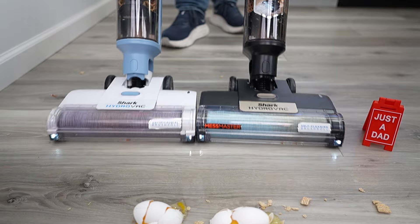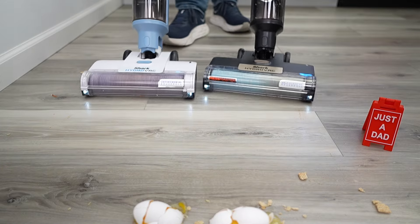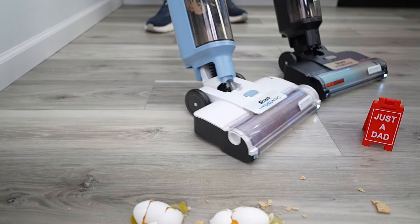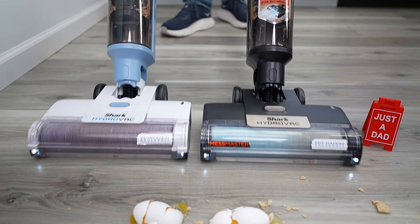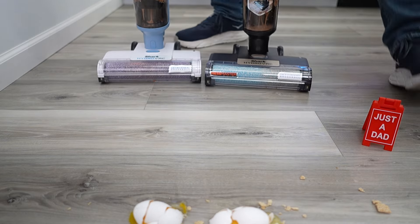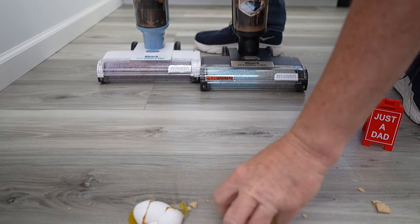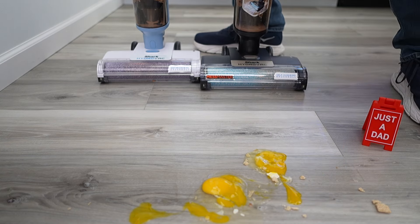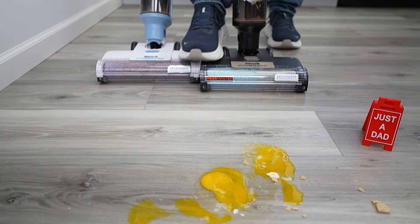Now both of them are going to struggle with that eggshell — it's just too tall. They're very easy to maneuver. Let's turn them off. I do have to come down here and pick the eggshell up, but there's still a great big mess there. Let's see how they do now with the eggs.